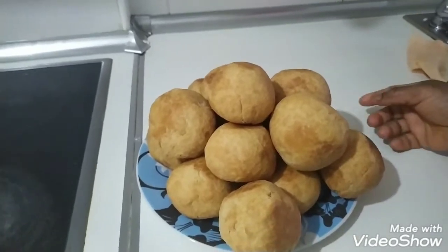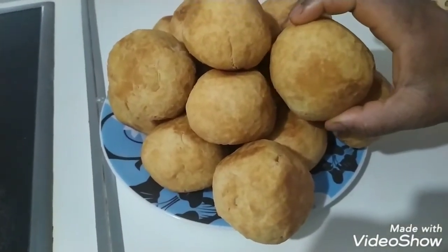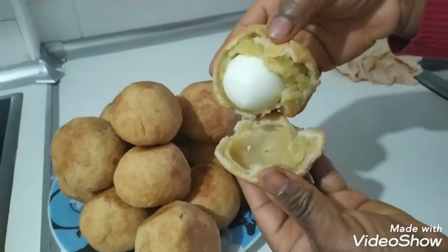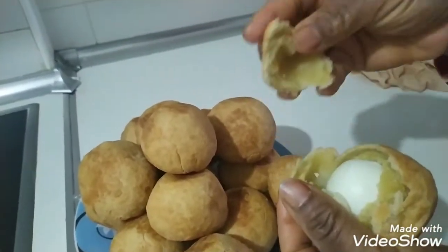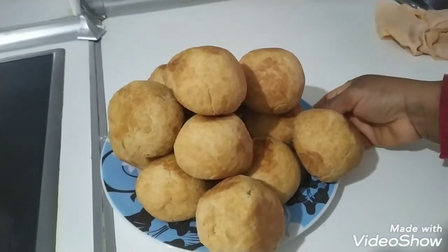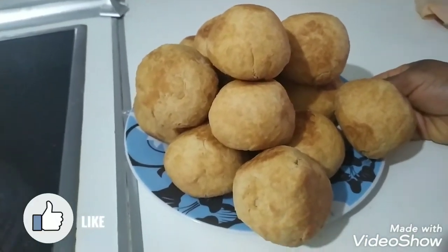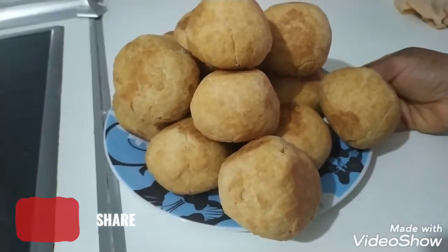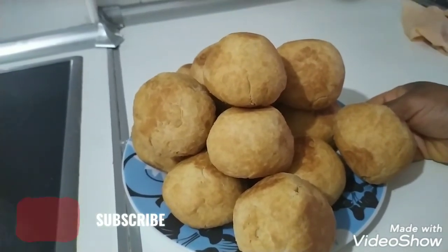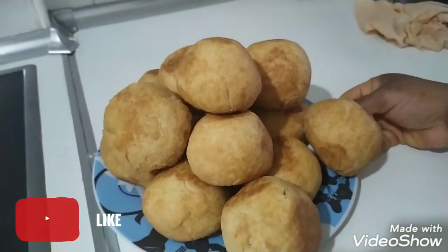Yeah, this is the result of my egg roll. You can see — Nigerian egg roll! We're going to open one for you to see, and you can see that inside it is brown as well. I'm going to test it now — this is my video, the result is my Nigerian perfect egg roll. If you like my video, don't forget to like, share, and subscribe, and press the notification bell. Anytime I upload any video — thanks for watching, bye bye!